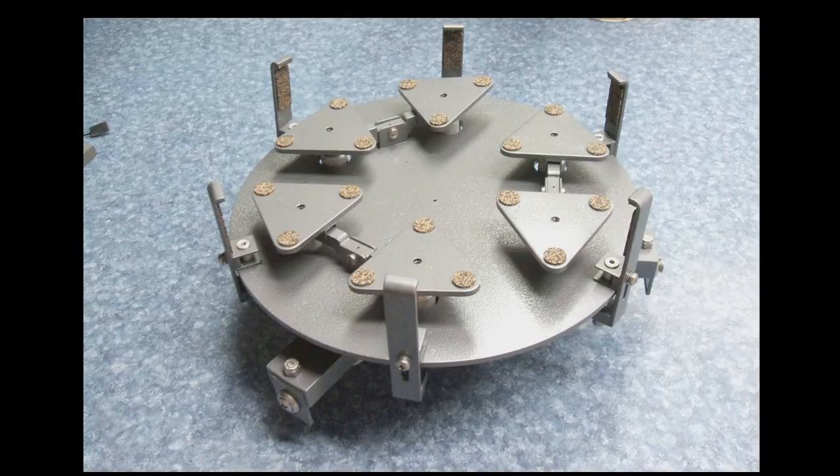With the mirror removed, one can see the self-leveling 18-point suspension, each point calculated to support one-eighteenth of the mirror's 23-pound weight.